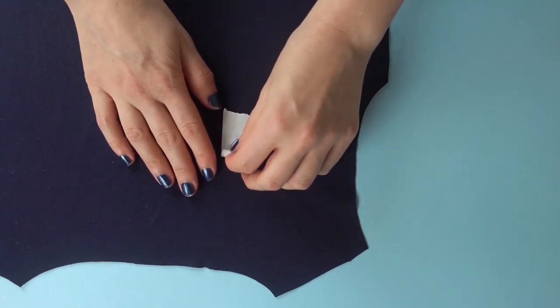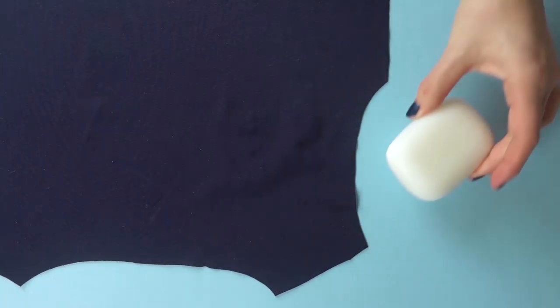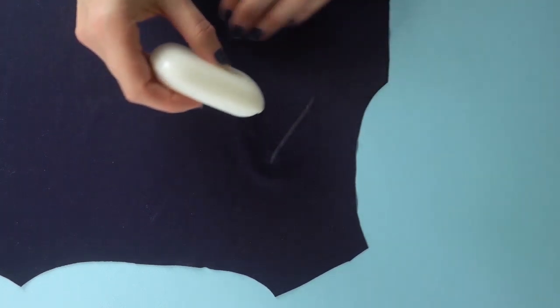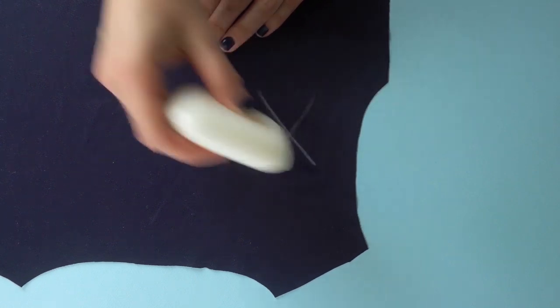I like to use masking tape — it's also called freezer tape — but ivory soap also works well. I do not recommend chalk when you're marking knits because it has a tendency of disappearing very quickly, and you need that information for quite a long while after you cut the pieces.